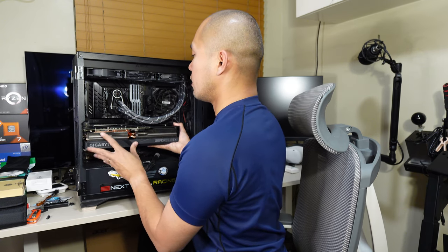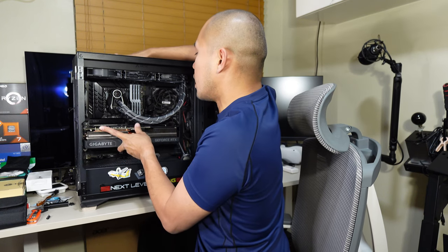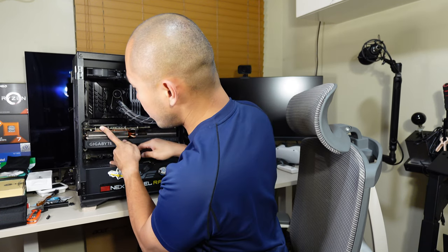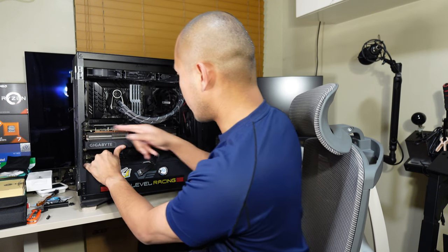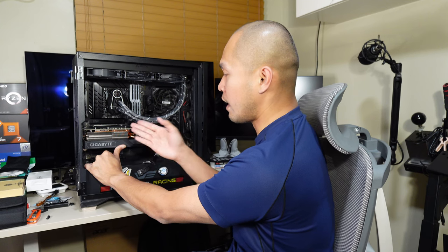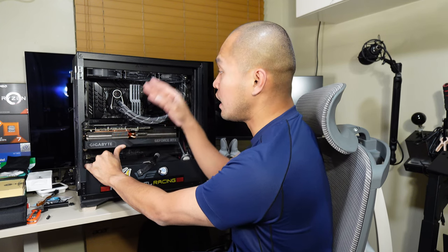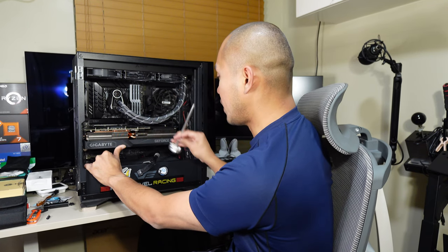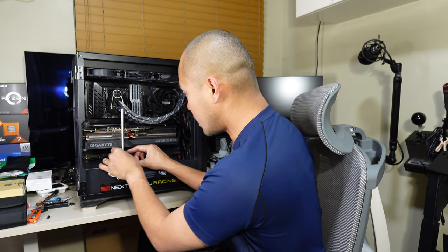Push the card in until it clicks and locks into place — hope you heard that. And don't leave it hanging: if I remove my finger here, all of the weight will be stressing the PCB and the PCIe slot as well, and we don't want that to happen.